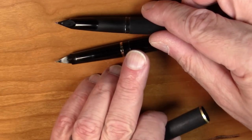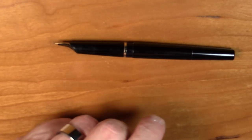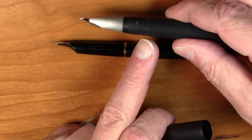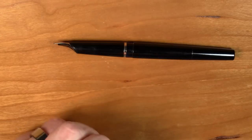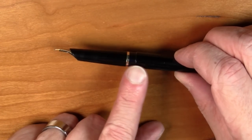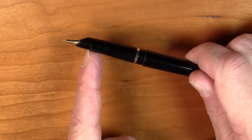It has by far the nicest ink window of the three pens. The one on the Montblanc goes all the way around the pen like this one does, but it's about half the width, and the one on the Lamy 2000 is just these little narrow slits. So this is definitely, of all three pens, by far the most functional ink window. And it has a nice, long, somewhat tapered section.